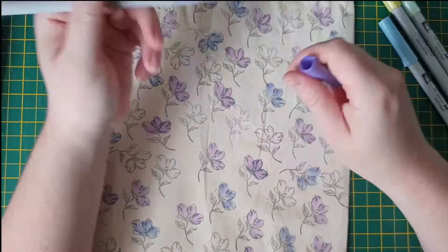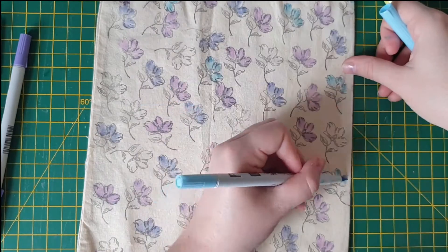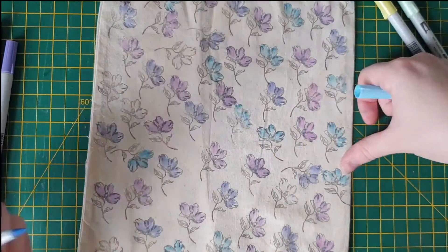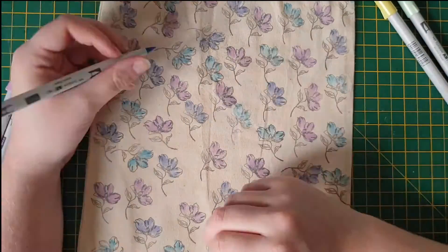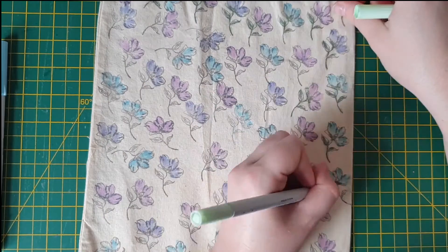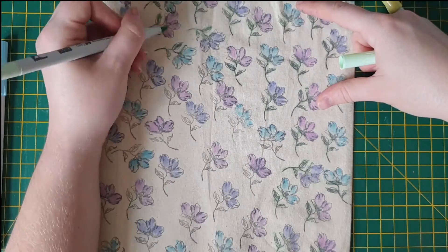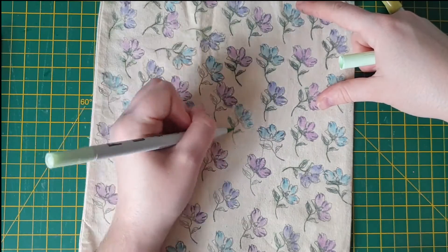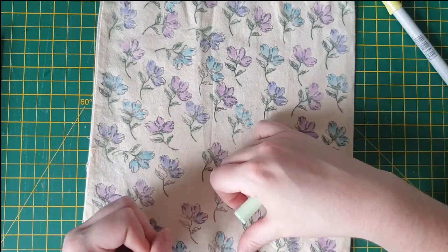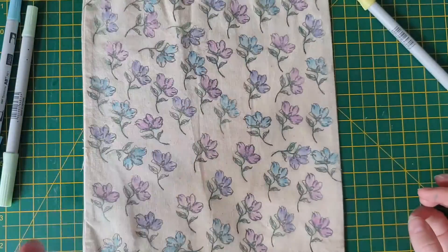I'm just going through and roughly coloring — I don't want to be too neat about this because when I spray it with the isopropyl alcohol in a little while it is just going to spread. My pens are a little bit frayed and that's just because they have been constantly used on fabric. I don't use these on paper; I only use them for fabric and I have altered and colored in so many fabrics that it is ridiculous.